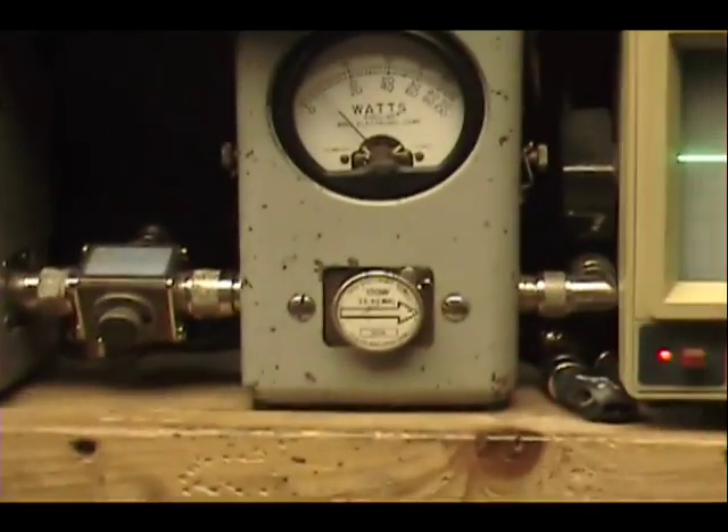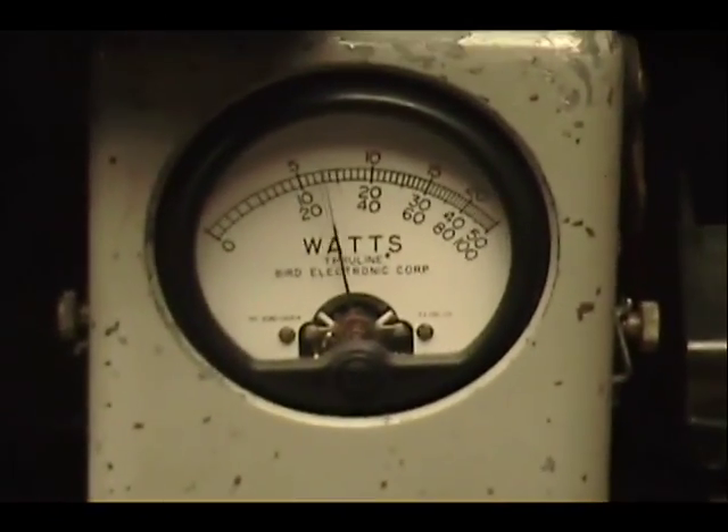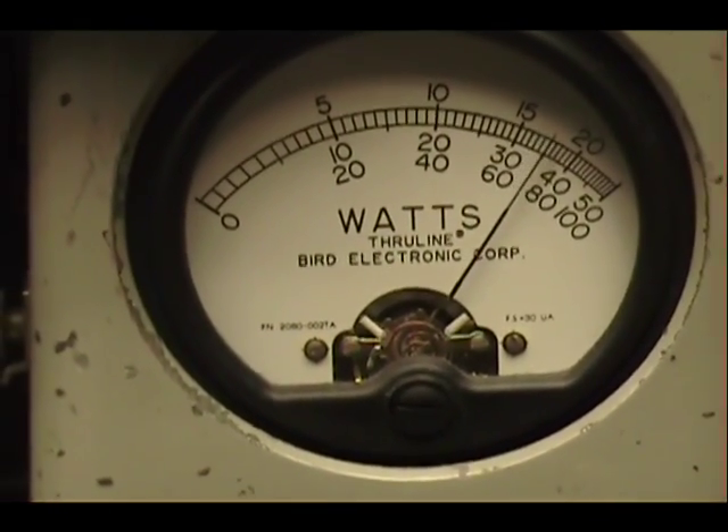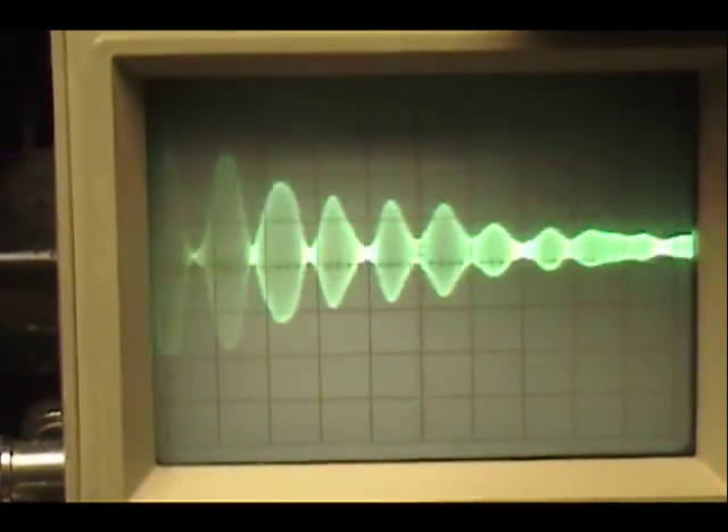Now change the mode to sideband. Audio check: check, check, check, check, check. 1, 2, 3, 4, 5. Audio: 1, 2, 3, 4, 5.